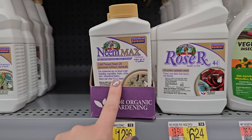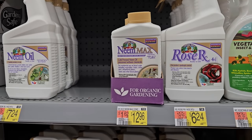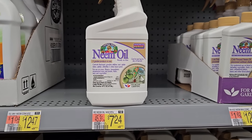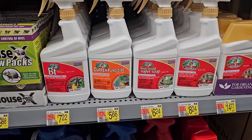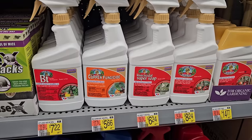And then there's some neem oil — this looks like the concentrate, makes up to 10 gallons, and that is $12.96. Or you can get the pre-made stuff, 16 ounces for $7.24. Some other really great products I've also used — the BT controls worms and caterpillars on fruits, vegetables, and ornamentals for $7.22.